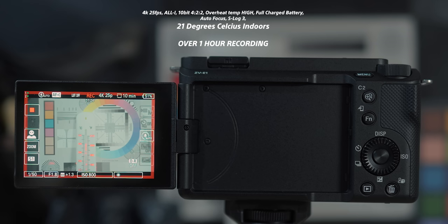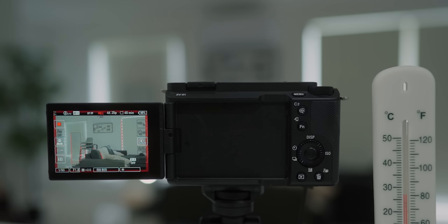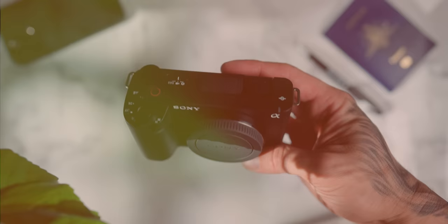I actually ran out of footage at 4K 25 frames per second, and you can see I filmed a thermometer so you can see the temperature. It's interesting — 22 degrees is fine, 27 degrees it overheats at 37 minutes, so around 24–25 degrees you might get 45 to 50 minutes or so. It really just depends. Subscribe because I've got a full video dedicated to overheating with the ZV-E1 against the a7 IV and a couple of other cameras.